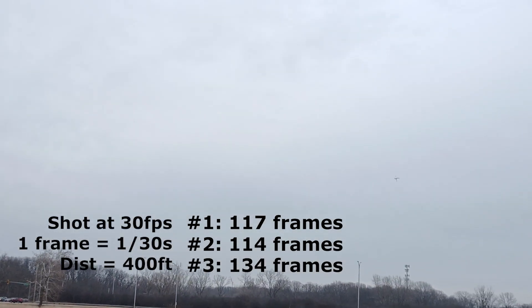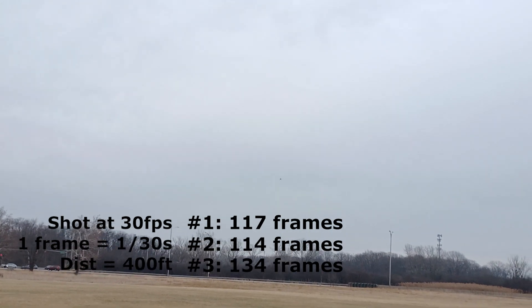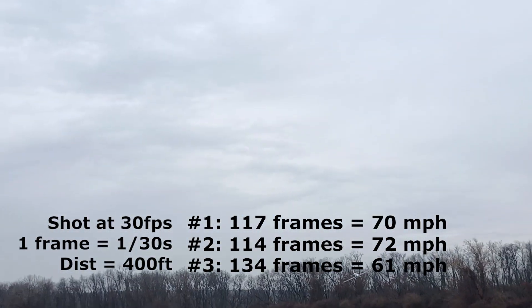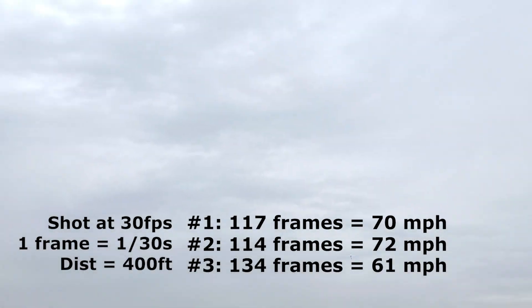This runway is exactly 400 feet long, so we can use the time of travel between two points to calculate the speed.